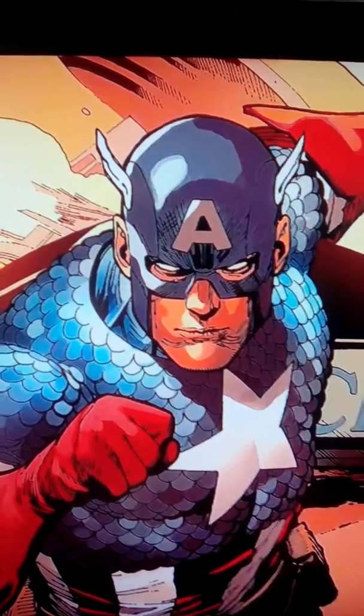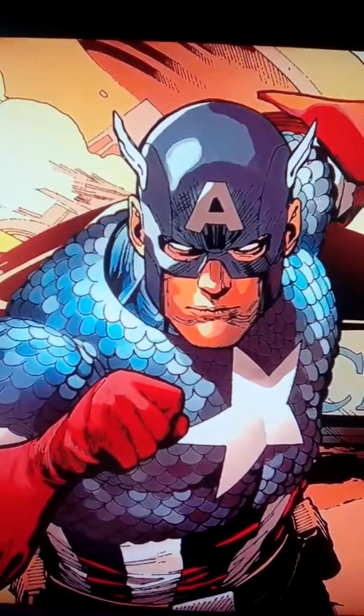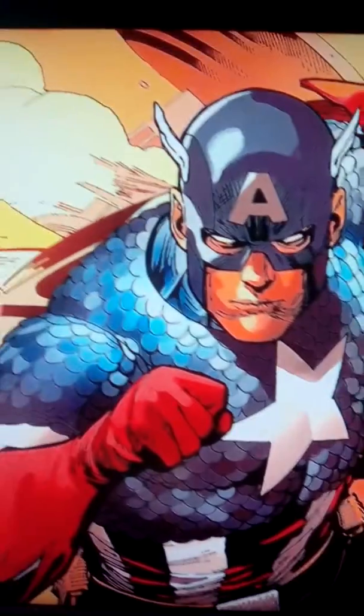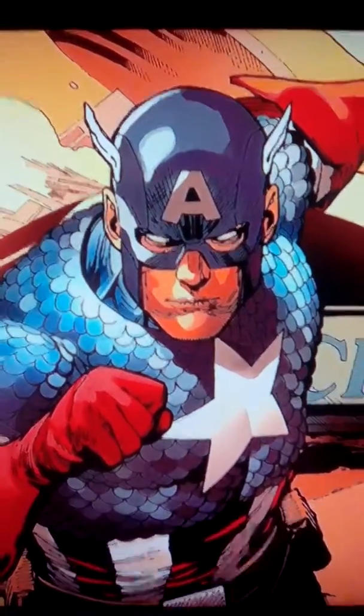It seems like we don't take a moment to appreciate a drawing as often these days, so I just wanted to freeze on a good one. Lionel Francis Yu does a really, really great job doing a Captain America in the newest Captain America series by Ta-Nehisi Coates.